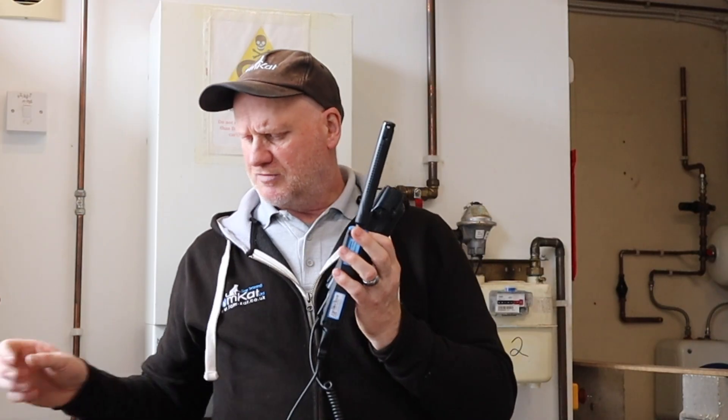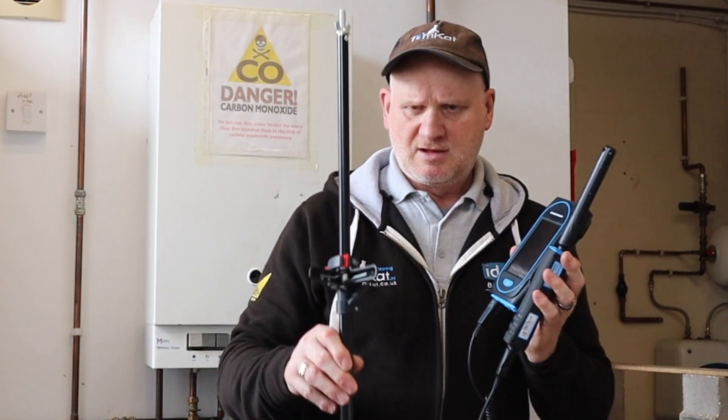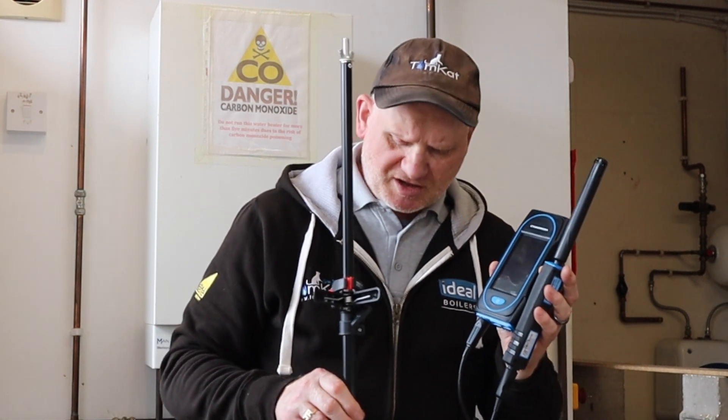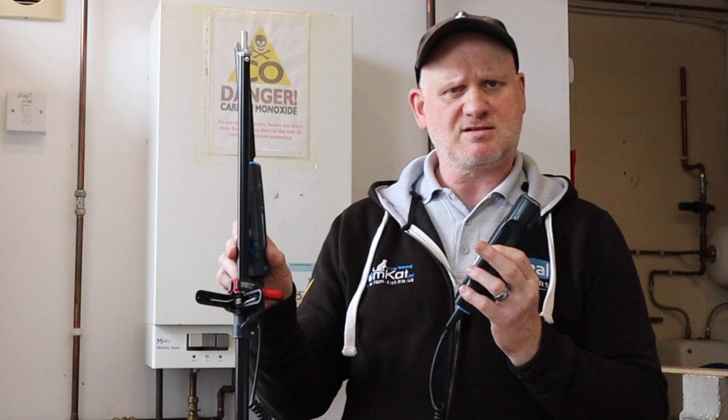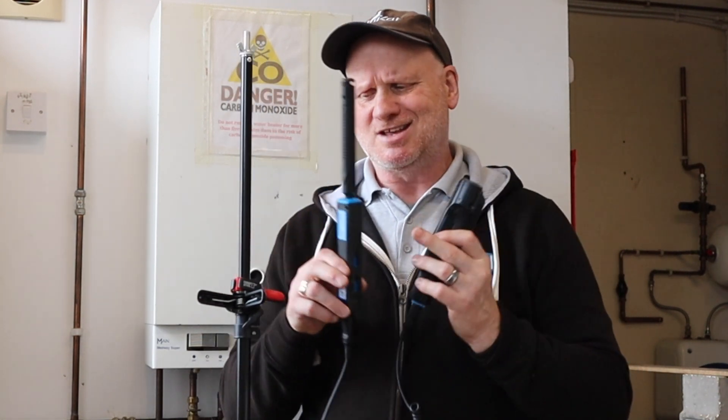Now, I can't be in the room while I'm doing this test, so I've come up with an idea. I've got one of my poles from my green screen with a couple of clamps, and I'm going to be clamping this to the pole, leaving this in the room, and then doing the test.